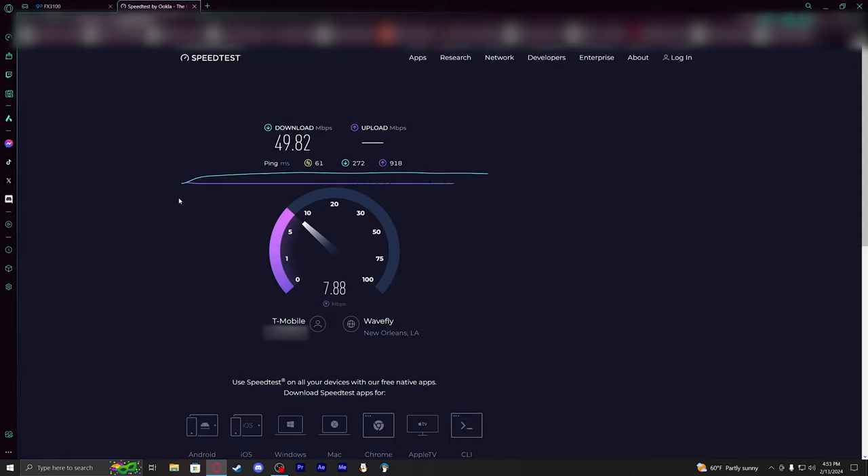Sometimes I saw speeds of upwards of 400 to just about 500 megabit down, and I was really surprised about that — and that was with the Sagecom device.